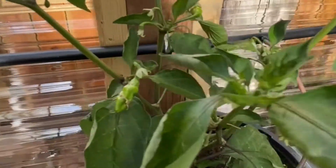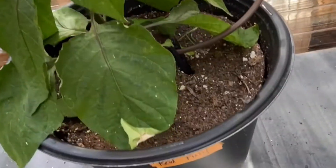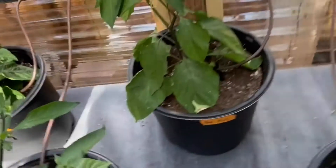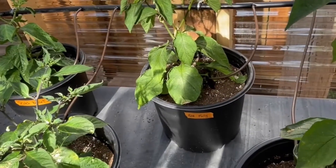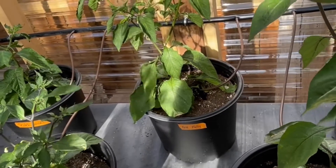I've got some peppers starting — look at that! I was a little worried about pollination in here. These are Red Furies, supposed to be pretty hot. I was concerned because I don't have much wind in here.